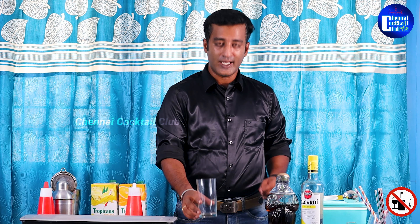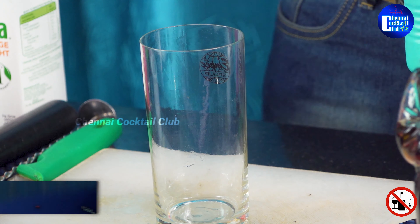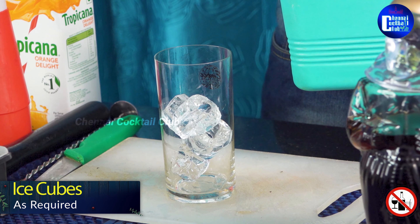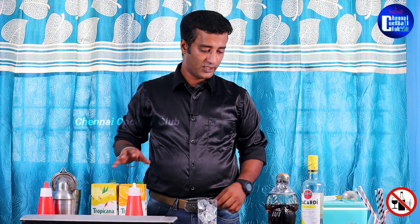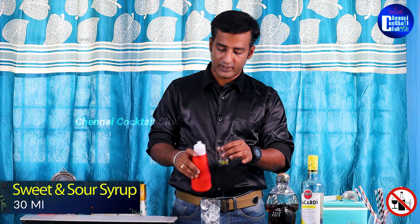Now, let's take a small glass for the Mai Tai. Let's fill in an ice cube. As I mentioned, this is a classic recipe but I'm going to do my own version. You can use the best ingredients from the supermarket. First, I'm going to fill the ice, then we add 30 ml of sweetener.